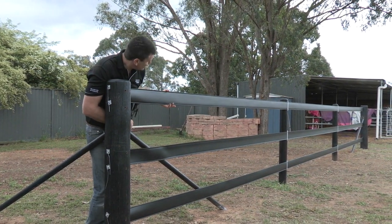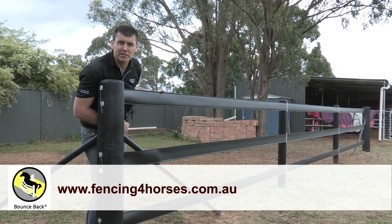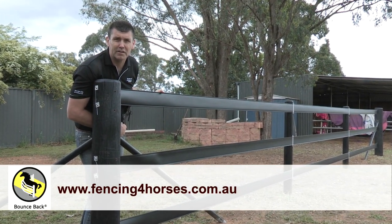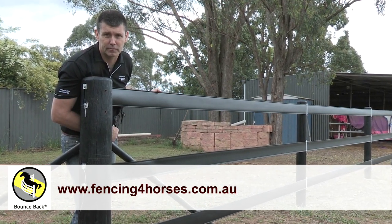We've done a great job. It's been a great day. Thanks for watching us — please visit us at www.fencingforhorses.com.au. Goodbye.